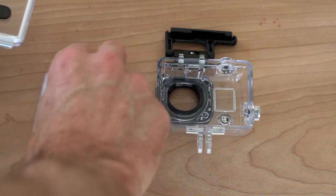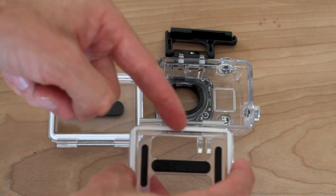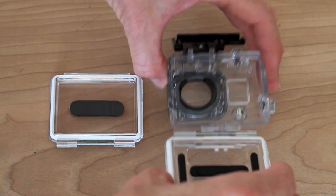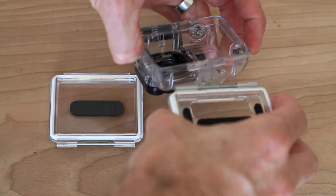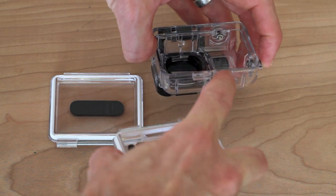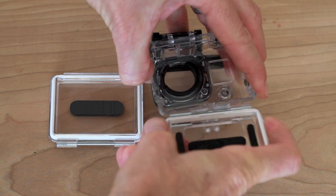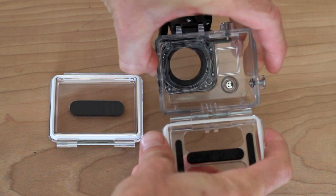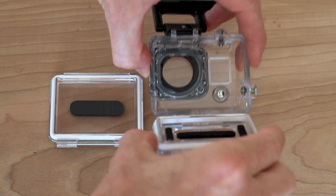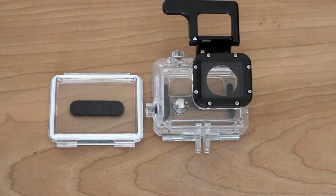To replace the back door and put the new one on, make sure the white gasket is facing the housing so it's going to be sealed. Then insert the little metal bar in between the two clasps and wiggle it into place. You'll hear it snap, and you'll know it's solid once it does that. And that is how you change the back doors on the waterproof housing.